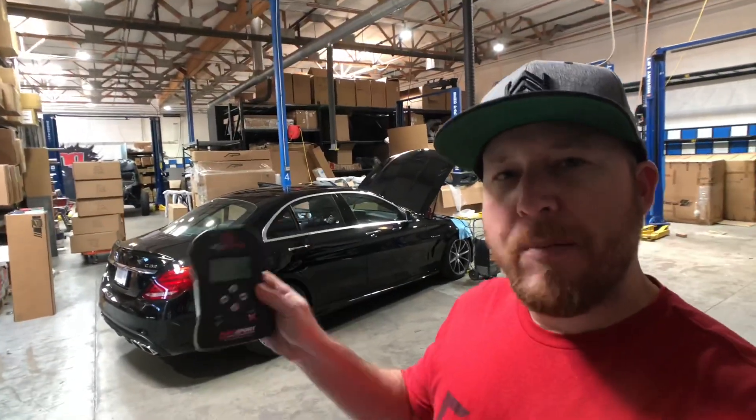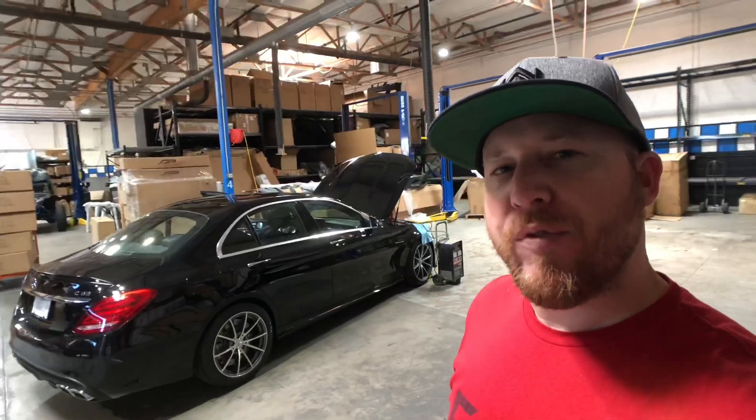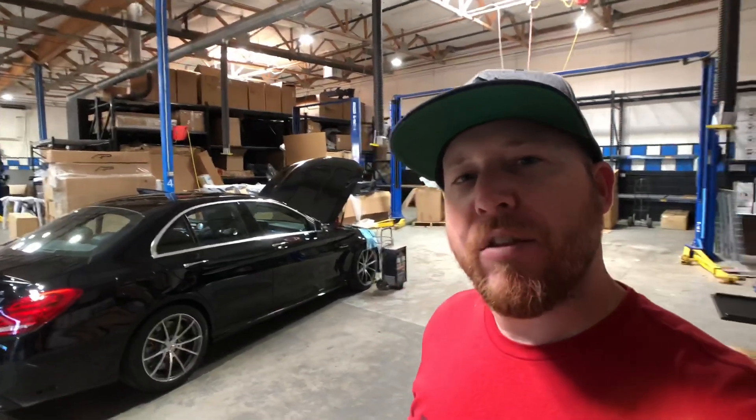Back here in the shop, we're going to plug the MyGenius in to do the ECU flash. This is a C63 with a 4.0 liter V8 engine — this is the 476 horsepower version. This is not the S, but once we do the ECU flash it will take it to tuned S power. The only difference between the S and the non-S is the tuning as far as the engine goes, so we'll actually get the same power as a tuned S model once done.